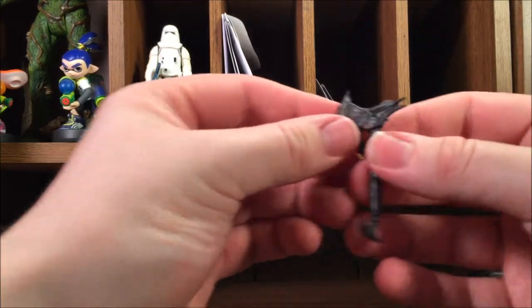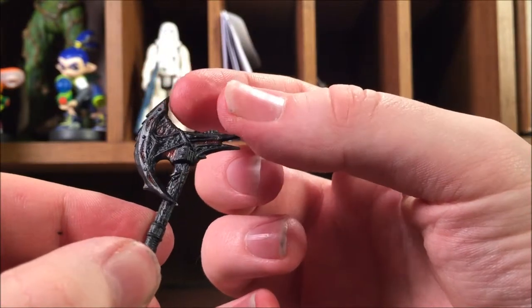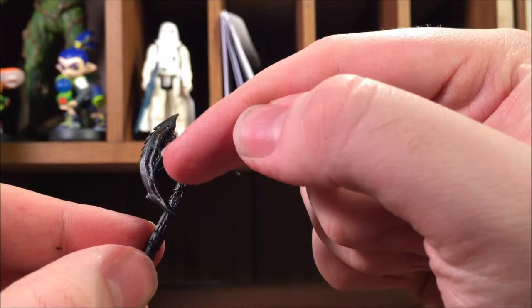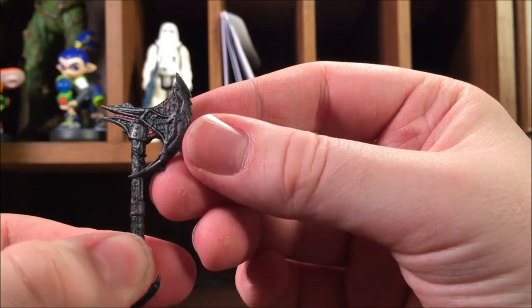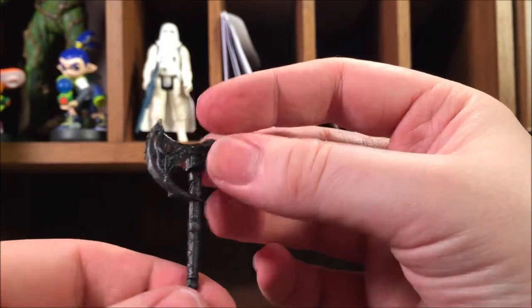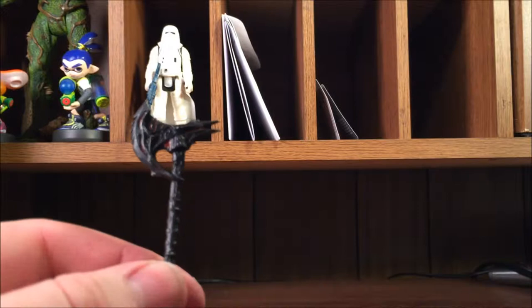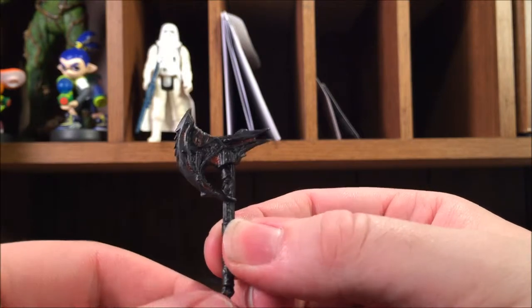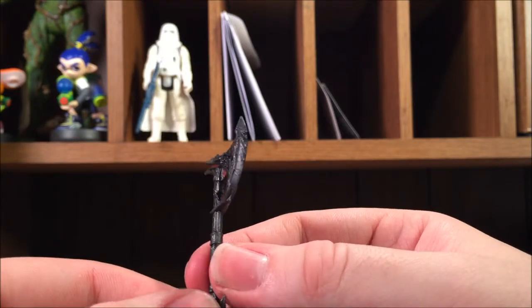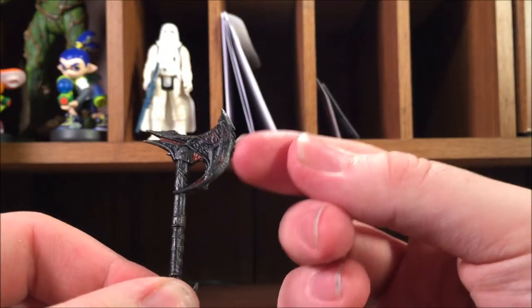Let's take a look at the axe first. I think it looks awesome — it does have little faint red paint running through it, and it looks just like the in-game model of the Daedric axe, which is awesome. It's pretty sharp on the end. I do wish the red was a little brighter, kind of like the glowing effect it has in the game, but it's really awesome. It's sculpted very well with nice rivets and all sorts of texture all over.